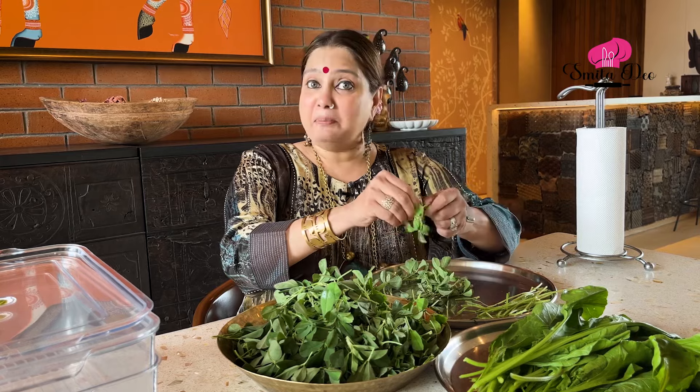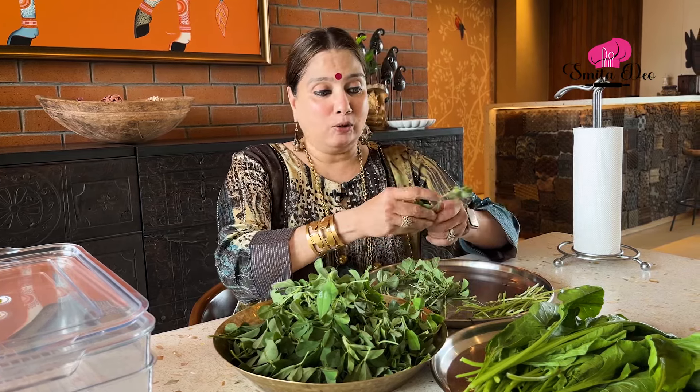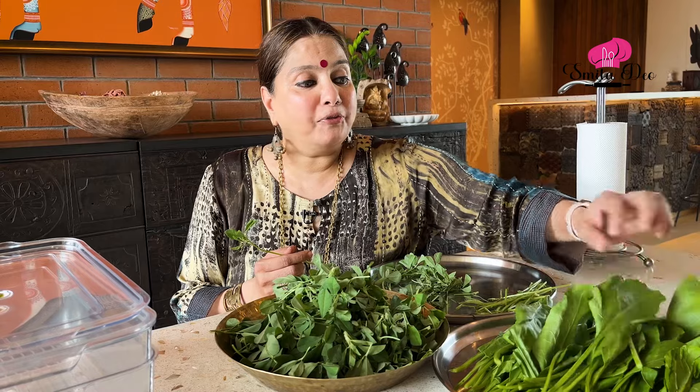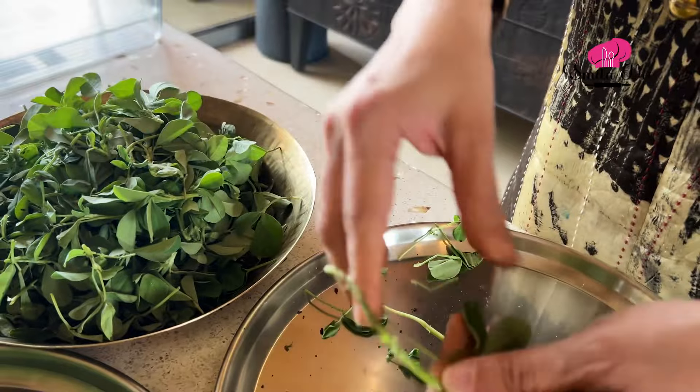Then you pluck the leaves of the Methi, get them off the stem — same for Palak as well. For Palak, I usually keep the stems too. I'm just drying these leaves so that all the water from them is dried out completely. So I have just plucked the Methi leaves first.